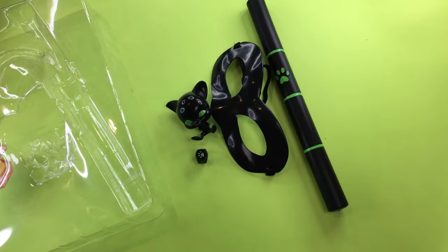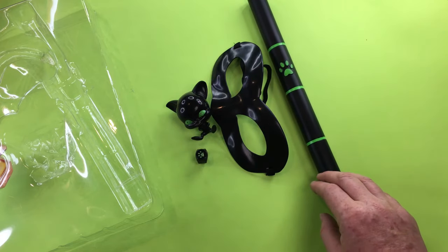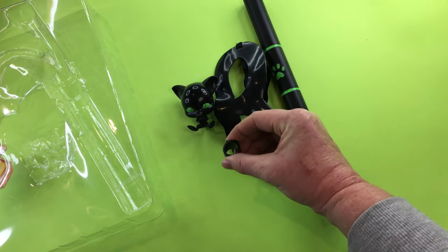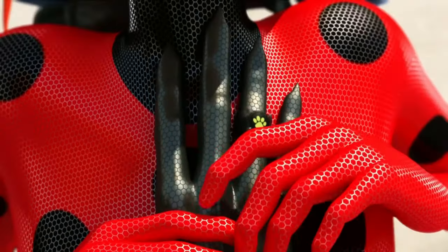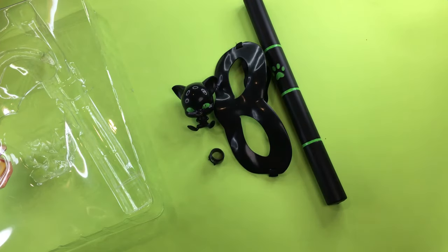So here is our Cat Noir set. Overall I would be disappointed in this set — the baton is small and doesn't extend, Plagg doesn't sit, and the ring is pretty small and stiff, so depending on how big your kid's fingers are it may not fit them. But if your kid is a young Cat Noir fan then they'd probably enjoy this set for dressing up.